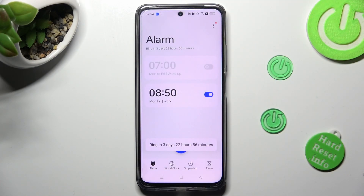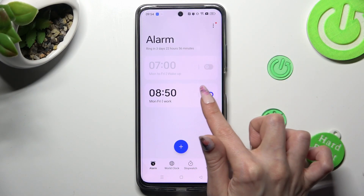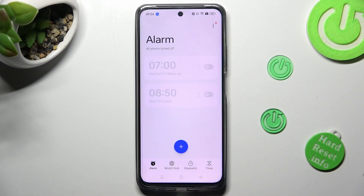So when I do that, as you can see, my alarm was successfully added. You can switch it off completely by tapping on the switcher next to it and selecting one of those options. You can turn it back on the same way.